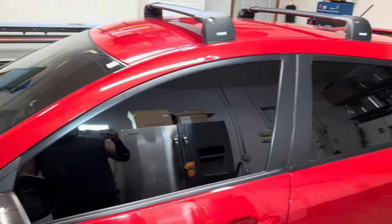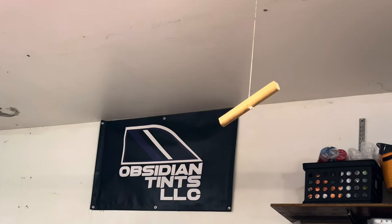We want to introduce a new car that we have for this channel. I just recently picked it up back in February, and obviously, as you know, the first thing you always have to do when you get a new car is window tint, provided by Obsidian Tints LLC.